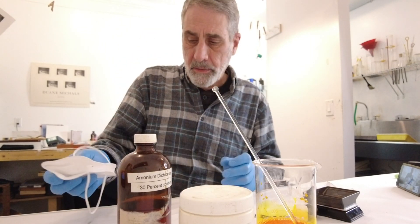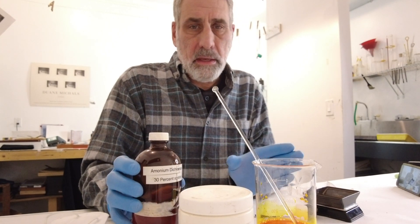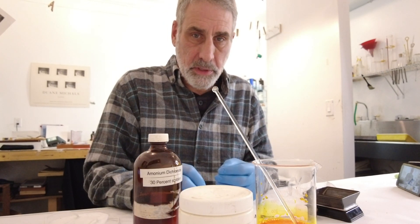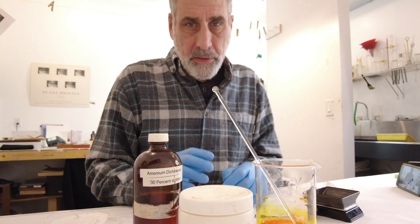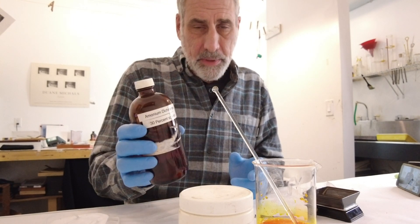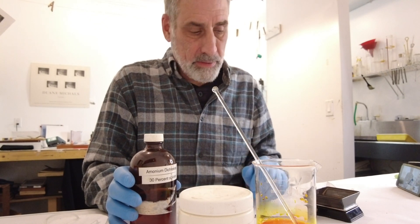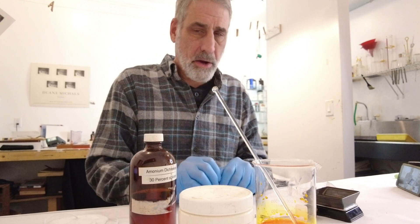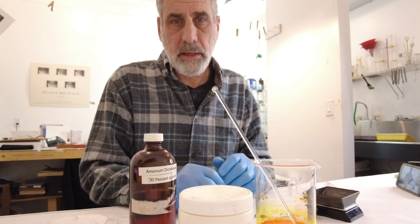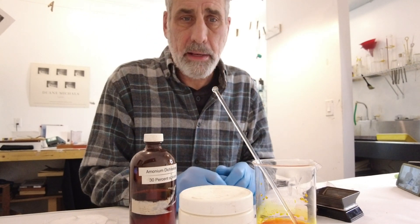I'm going to pull off my mask for the end of the video. When I'm done with this, I take the solution and pour it into an amber bottle. It doesn't have to be amber because the solution doesn't become light sensitive until it comes in contact with something organic — in our case the gum and the pigment we're using. When we mix those two together and roll it out on the print, then it becomes light sensitive. But until then it doesn't necessarily need to be in an amber bottle. Keep it sealed, keep it clearly marked with what it is, and keep it out of the reach of children and pets. If you do happen to get it on your skin, wash it off with soap and water. Don't get it in your eyes — use glasses when you're using it and you should be safe. That's it, I hope it helps. You'll see the linked video up here right now. Thanks again for watching, take care, bye-bye.